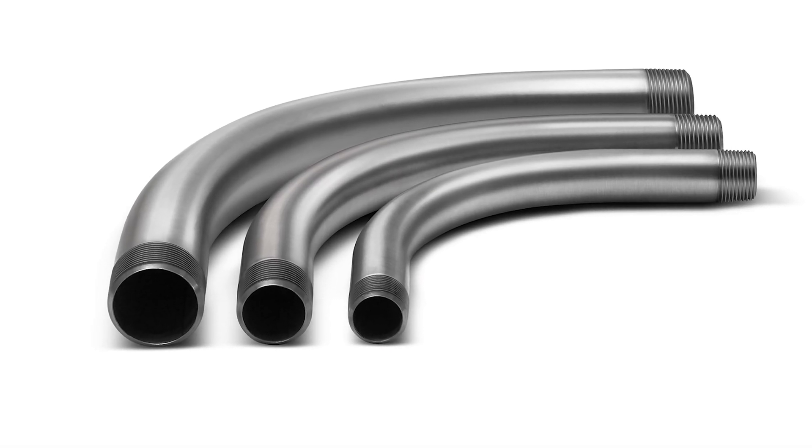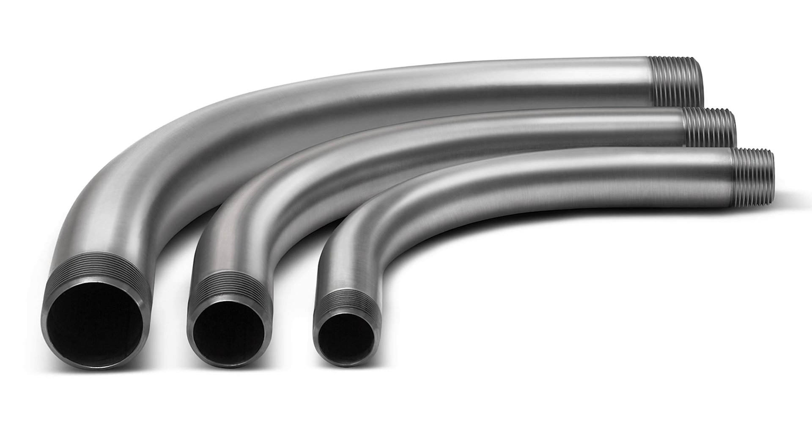Stainless steel factory elbows in trade sizes half inch to four inch are available as an alternative to field bending.